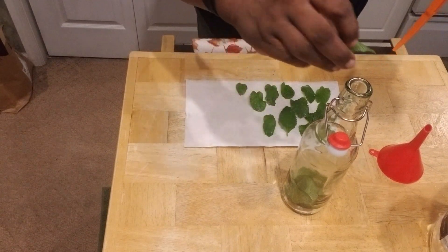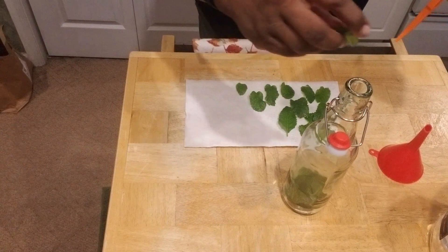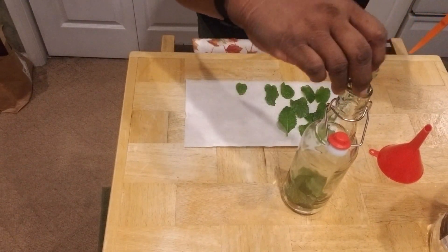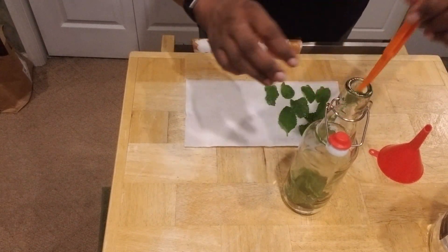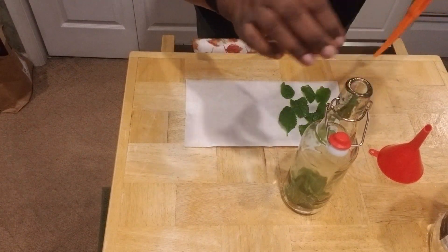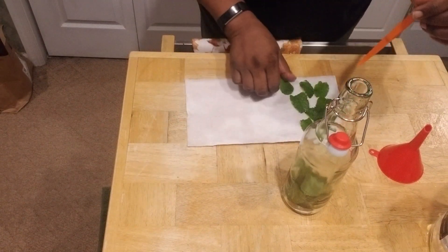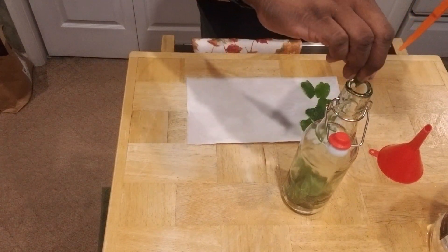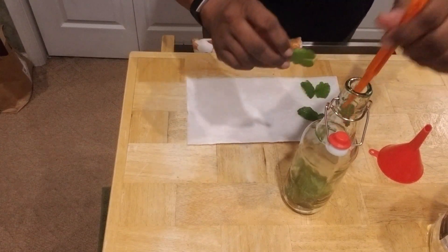Let me know if you guys have started some extracts, and whether you're using alcohol or any other method of making extracts. Let me know what your favorite extracts are that you've made so far. I'm liking a little bit of everything — the more extracts I can get, the better and happier I will be.